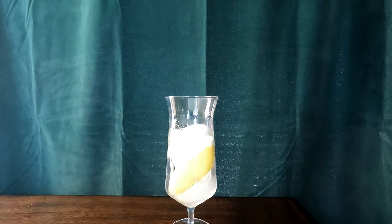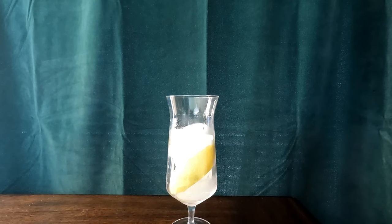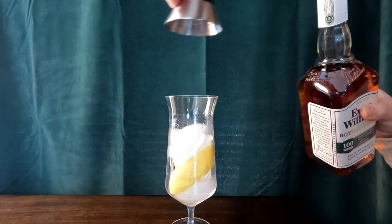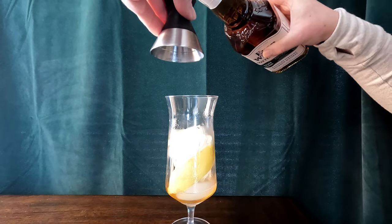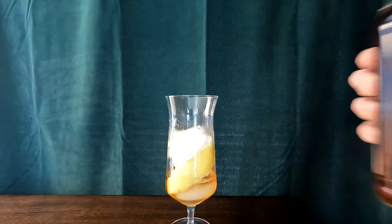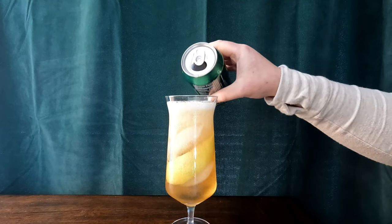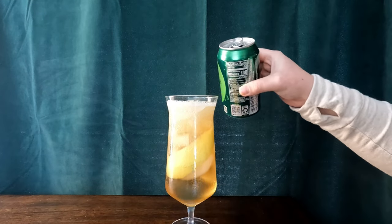This one calls for just being in a glass filled with ice. I figured I'd take a fancier glass to make it look nice. The recipe is just two ounces of Evan Williams Bottled in Bond. Don't mind me spilling — like I said, I'm not very good at making cocktails. We'll just add a tiny bit more to make up for what I spilled. It has a lemon peel in the glass already, and then you fill with ginger ale.